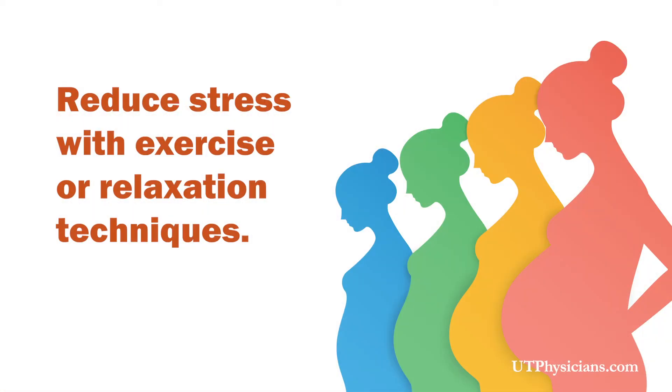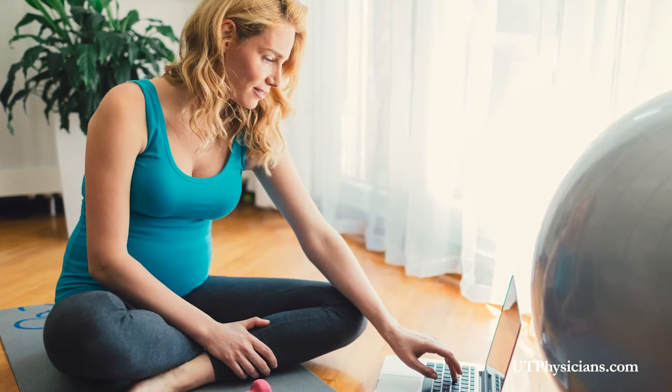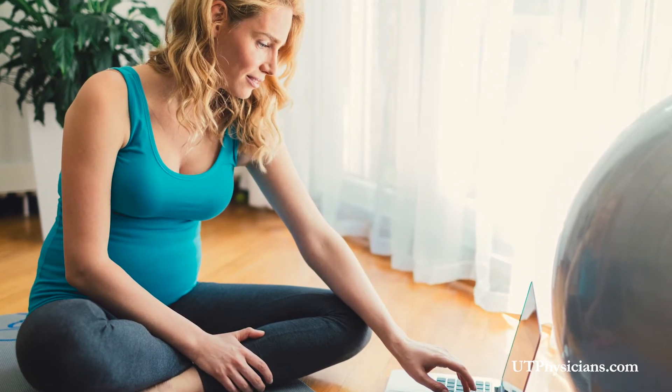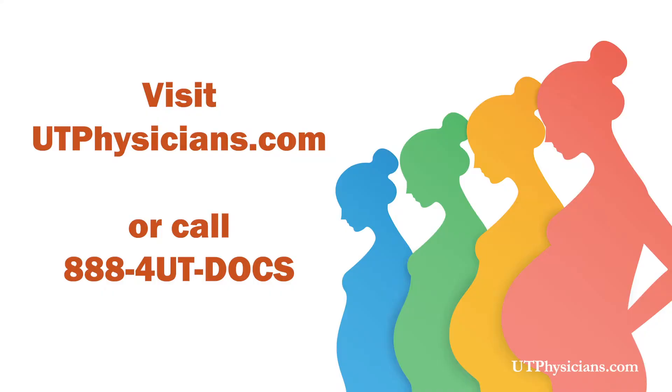One way to practice self-care is by reducing your stress. This can be done with exercising and/or relaxation techniques. Let's begin with exercising. You may be asking: is it safe to exercise while pregnant? The Physical Activity Guidelines for Healthy Americans tell us that if you engaged in exercise before you were pregnant, you can continue to exercise throughout your pregnancy. However, if you're just starting to exercise, you'll want to be careful. Start slowly and listen to your body. Take breaks often and be sure to stay hydrated. Stay safe by not exercising in extremely hot temperatures. For more information, talk to your health care provider about how you may need to adjust your physical activity during your pregnancy.